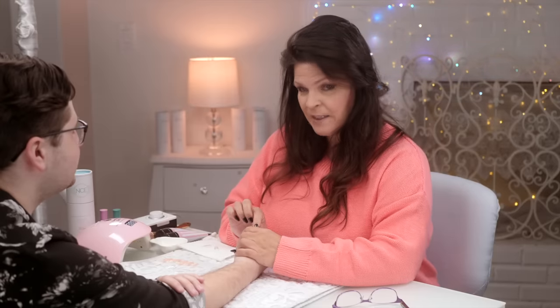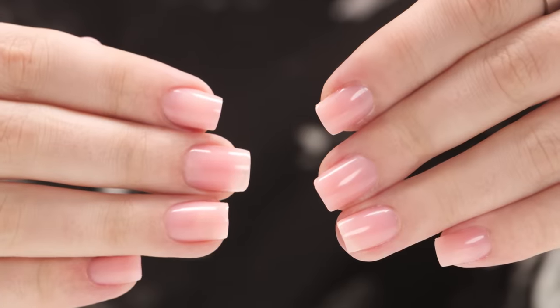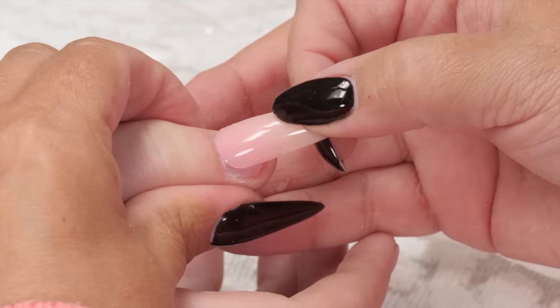My friend Grant is here with me today and he has a nail that he's got a little bit bitten. You've been biting a little. I'm going to show you how you can put a tip on this and make it look great. Sculpting and shaping is not necessary. With hybrid gels and gel tips, you can create these beauties at home. There's a few tips and rules to use when applying tips to a very short nail. Let's get started.